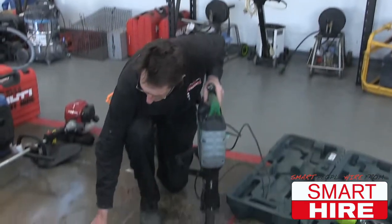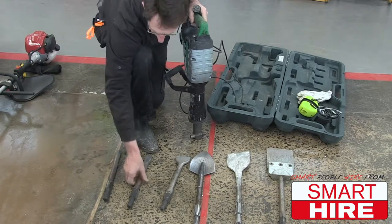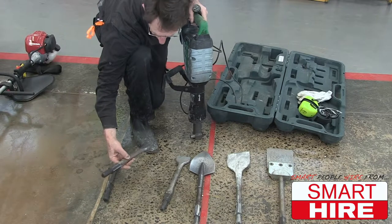If you're breaking up concrete, you use a point chisel or a small bevel chisel.